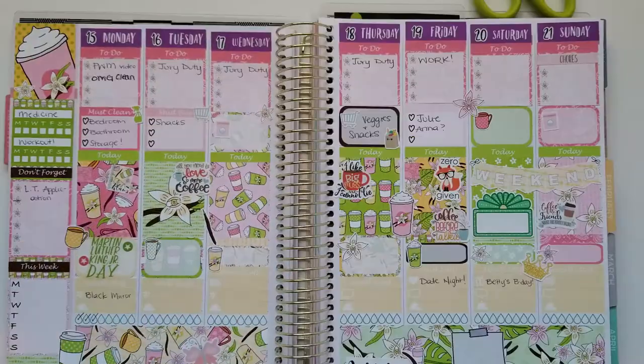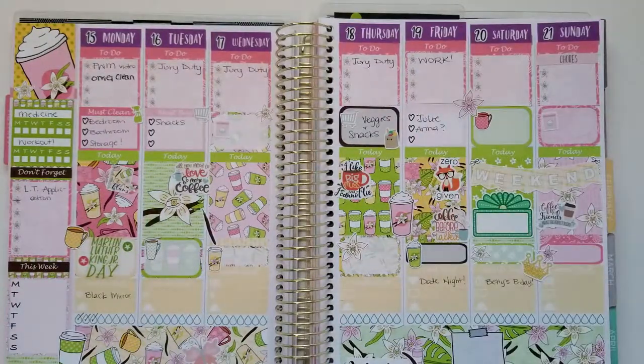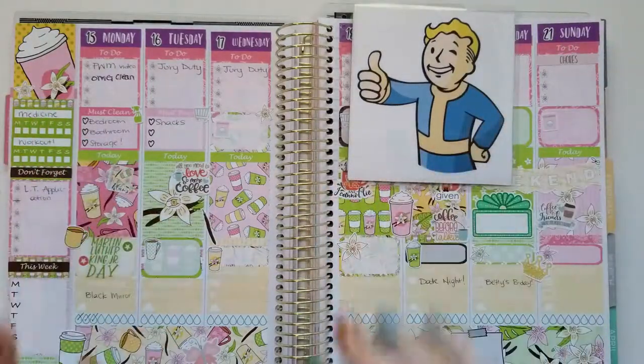I'm going to take just a moment and come back with it filled out as much as I can for the week. Let's try something new — kind of like it, we'll see how it goes. If you like it, definitely let me know down below. Feel free to subscribe if you'd like. There's my bookmark — see you later, guys, bye!